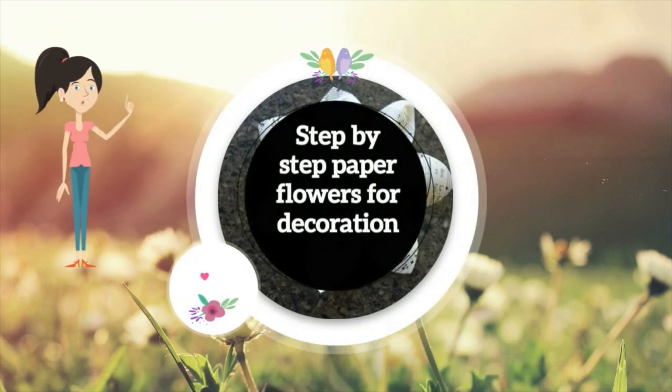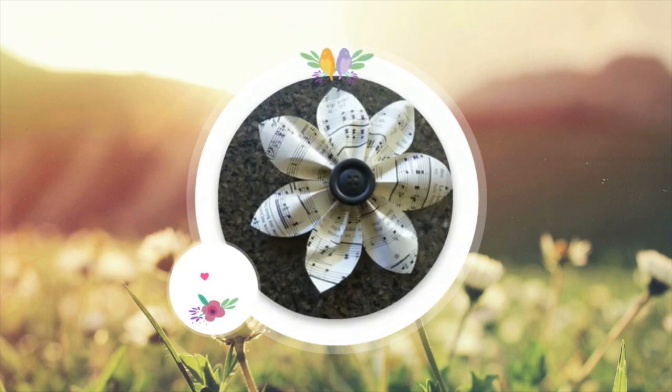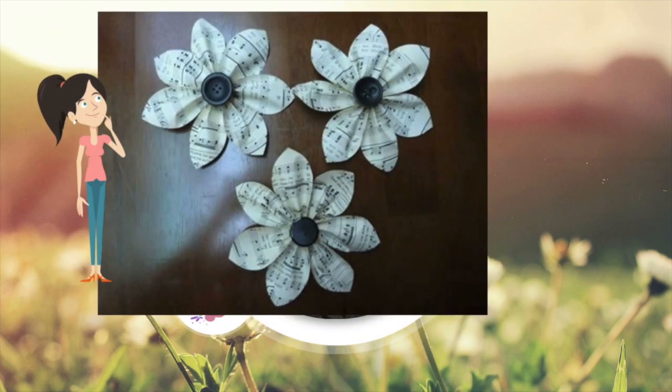Step-by-step paper flowers for decoration. This tip has everything to make success in your next decorations that fit the style. You will learn how to create these little flowers, which can be made with any hard paper. The next step-by-step used sheet music to make the petals. Make your paper flowers and decorate the desired environment with great taste.